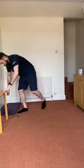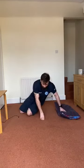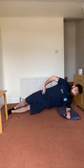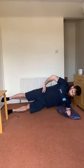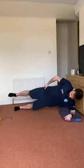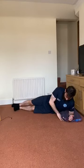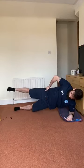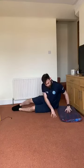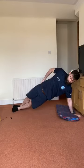Straight arm plank — going to go forearm because my left wrist feels a bit weird. In two, one, go. Tables in the way so I'll make this harder — go for a leg raise, just up and down, drop in and out as you need to. Make sure your elbows are under your shoulder. 10–15 seconds left. Relax, switch sides.